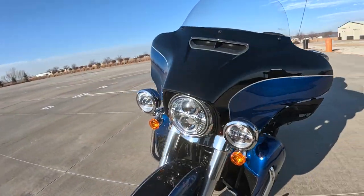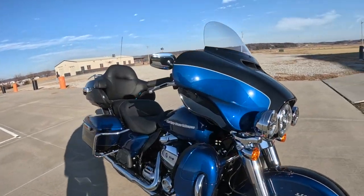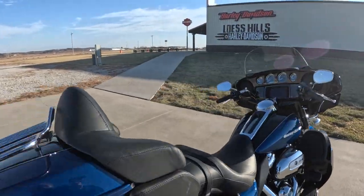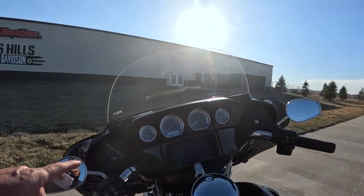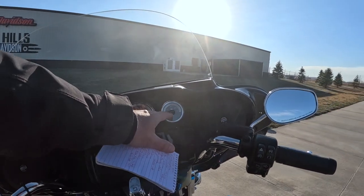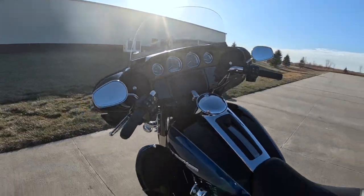Things that stand out on this — one is the batwing fairing, and I just love that, with these little wind deflectors on the bottom. Let's step up and take a look at the inside. What I really like is the fact that the gauges are up high — fuel gauge, speedometer, tachometer, voltage meter on this side. And we'll talk about the entertainment center in a minute.